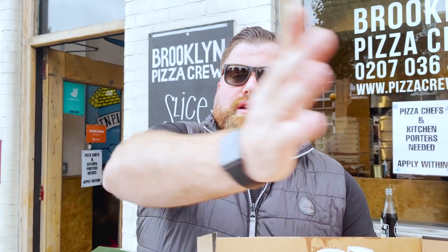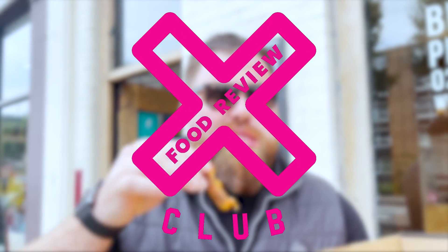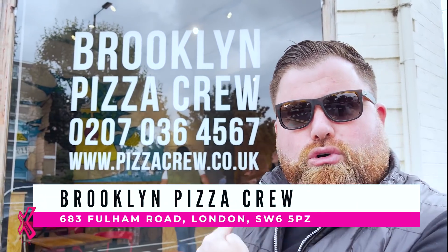How many times have you seen Neapolitan pizza pick up like that, notice it fall over, the entire filling slides off the end like a slide at a water park? Hello everyone, welcome back to Food Review Club. I am in the nation's capital here at Brooklyn Pizza Crew in Hammersmith and Fulham. The pizzas look incredible — I've seen them on Instagram and had to come down.